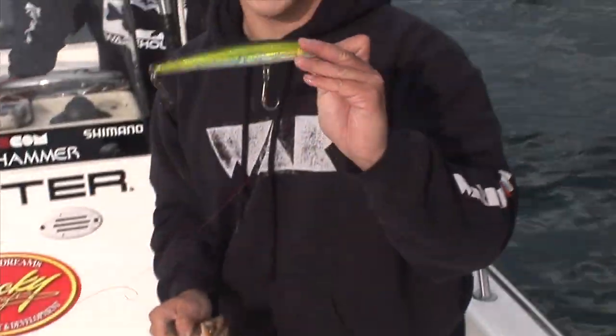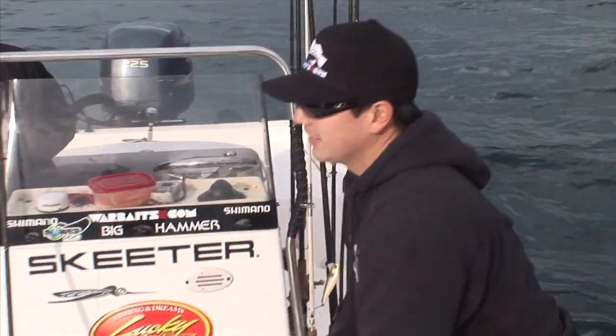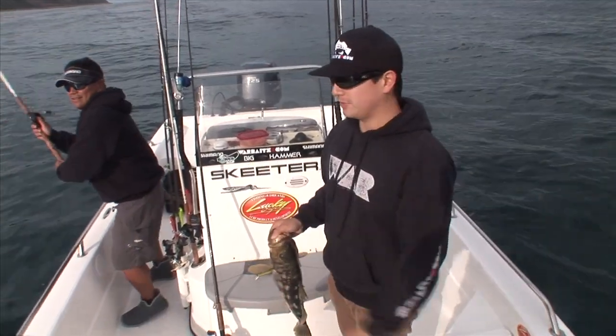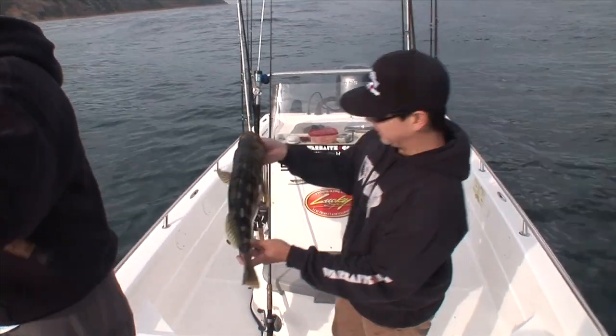LC 190 Flash Minnow — big bait, big fish. Just wind, rip, rip, wind, rip, rip. And right as it's coming up to the boat, full on, just turbo charge it. Destroyed it. Amazing.